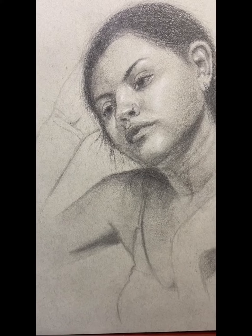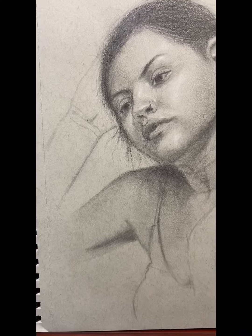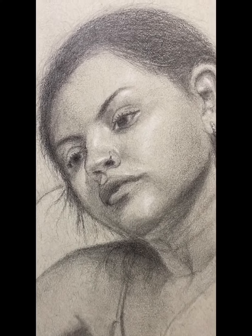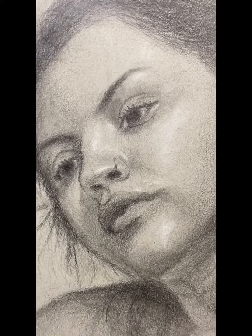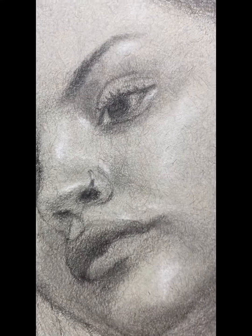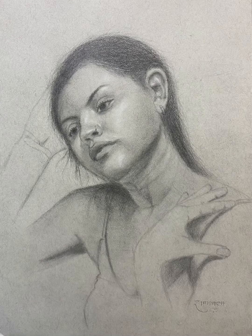I hope you guys like this video. Follow me and like this video. I will try to upload one video every week, so follow me if you want to see more videos like this. This is my finished portrait.